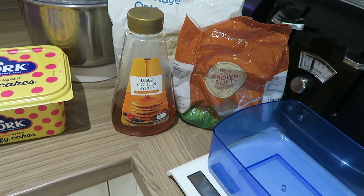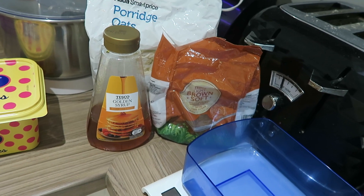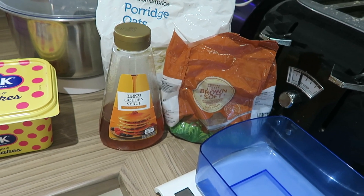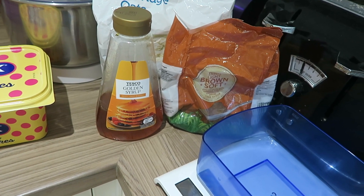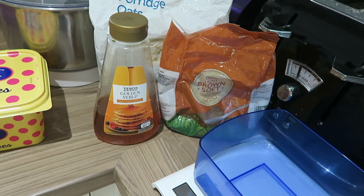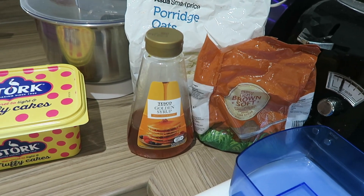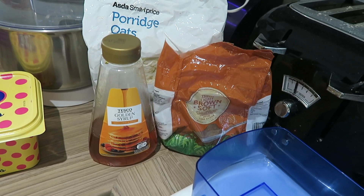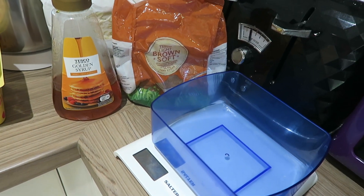Obviously you'll need your oven to bake them in. The first thing we're going to do is preheat the oven — mine's a fan-assisted oven so I'll be preheating mine to 180 degrees. So first thing: preheat the oven, and then we'll start to measure out the ingredients.